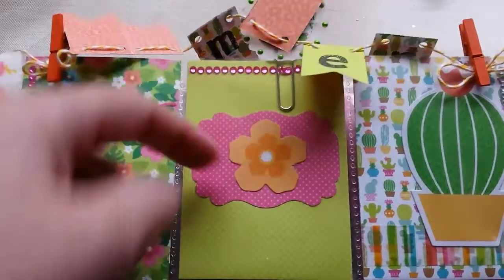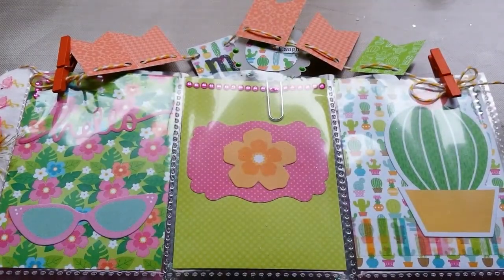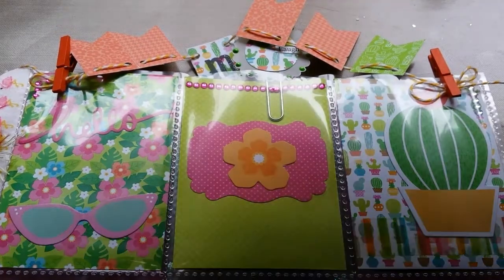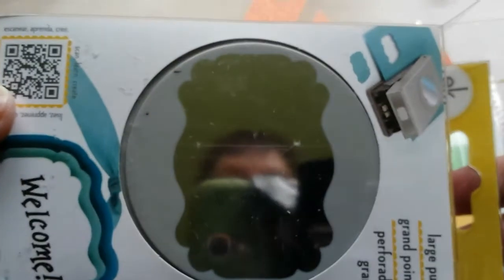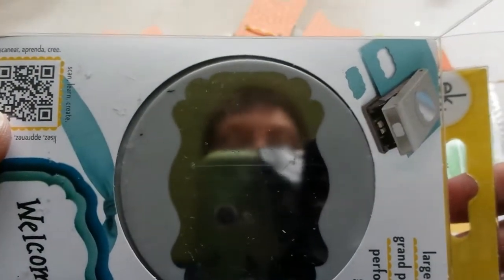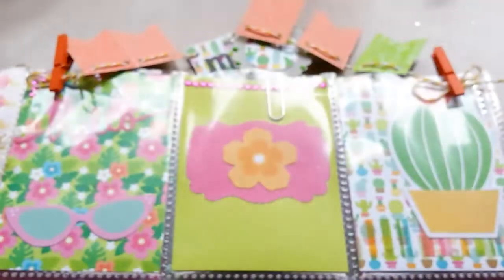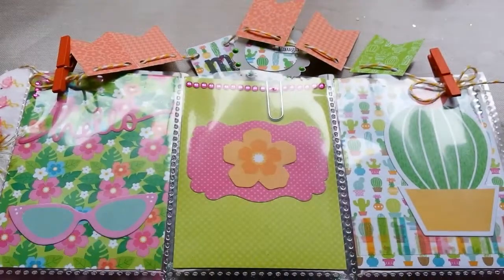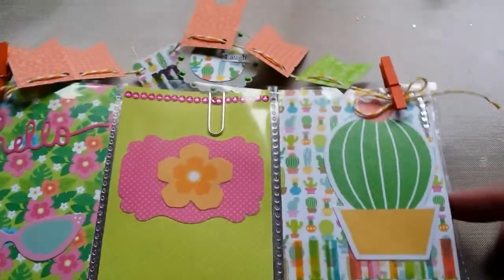This cut-out die I did with the EK tool punch. I made that with that, and the flower was in the ephemera pack too, as was this die of a cactus.